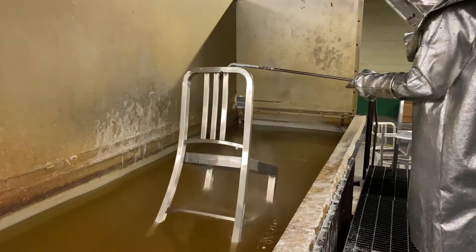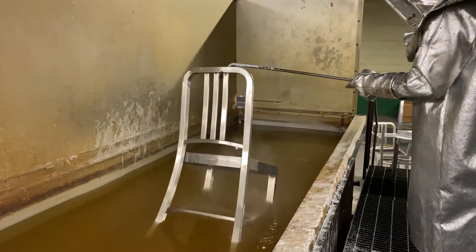After the salt bath, the chairs are quenched in cool water before being baked in an age oven overnight.